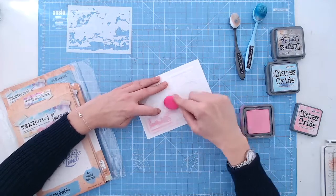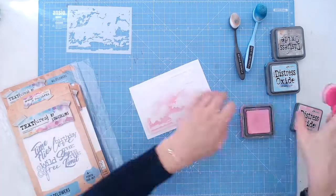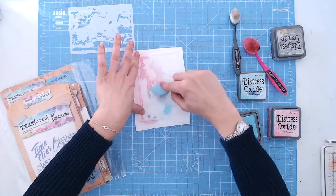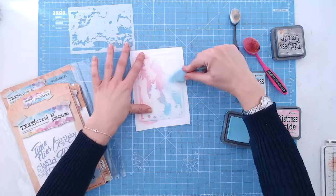The Texture's Cloud Layering Stencil Set are two stencils at A6 in size that layer together to create a fantastic, realistic sky effect. The first stencil we're going to lay down is the bolder one of the two, and this is going to give you the sky colour background, masking off the white clouds.